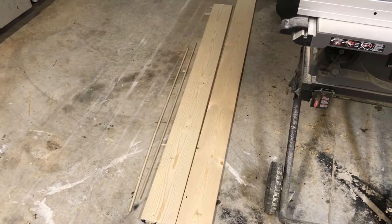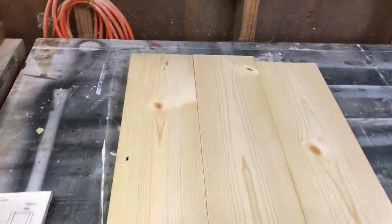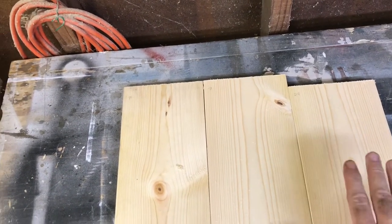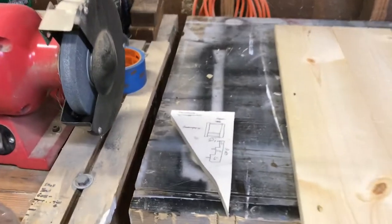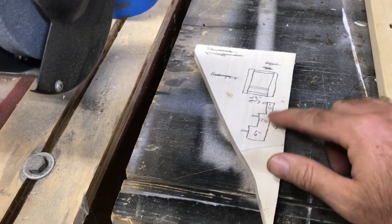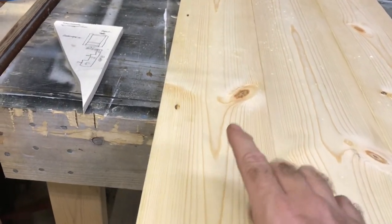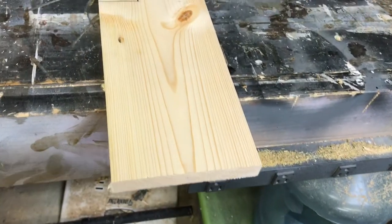I went ahead and cut the 8-foot piece down. These two are at 30 inches in length and this one is 29 inches - one inch shy. The two 30-inch pieces are gonna be both sides of the bow hanger. I'm gonna taper them out in steps. I'm gonna get the jigsaw out, get my measurements for the stair-stepping, and cut those slots out.